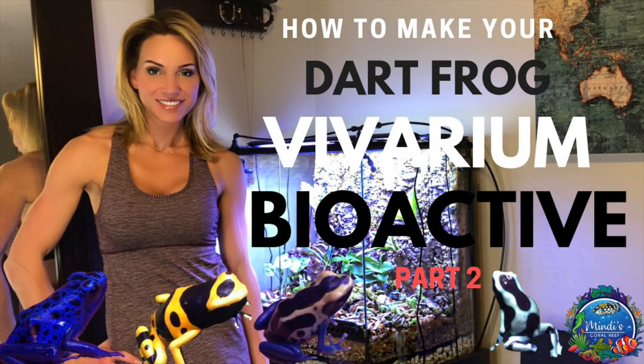Stay tuned for part two of how to make your dart frog vivarium bioactive.